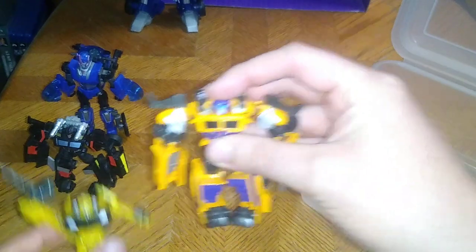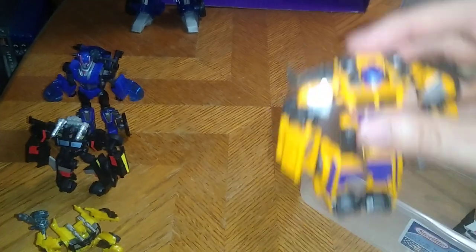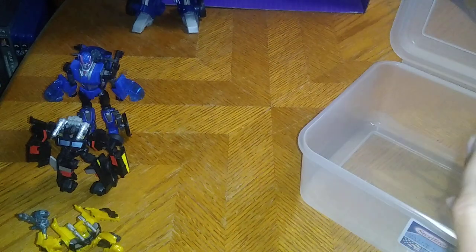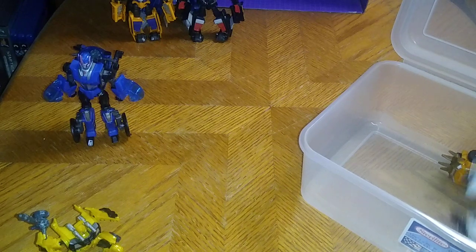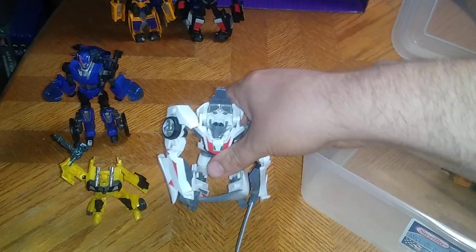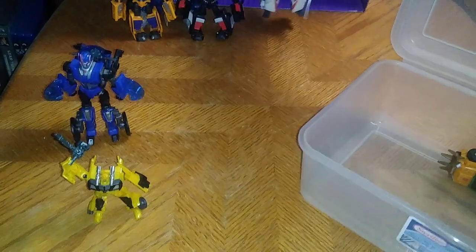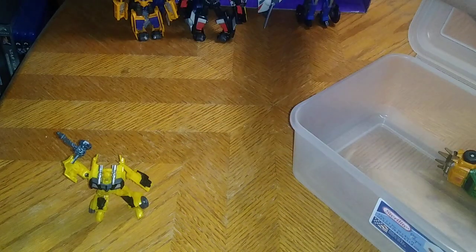Next to Bumblebee from Transformers Prime, we got Huffer — Beast Hunters Huffer — next to Beast Hunters Bumblebee, so this would probably be in 2011. We got Huffer and Trailbreaker, that's five Transformers we compared. And here we got Spiked-Up Bumblebee next to Deluxe Class Wheeljack, and that's five to six Transformers Prime figures we own.